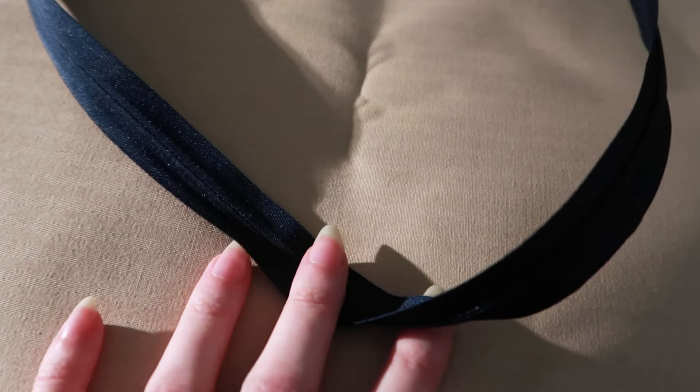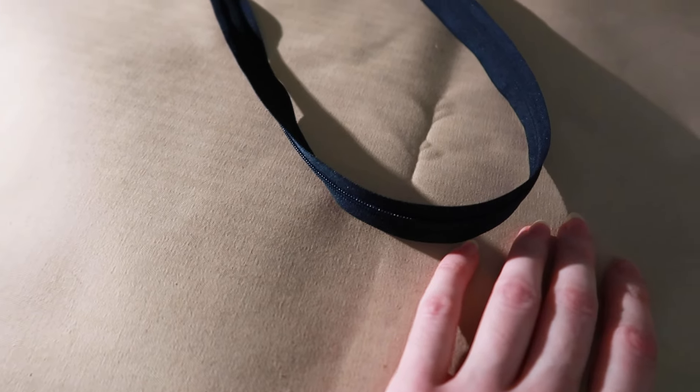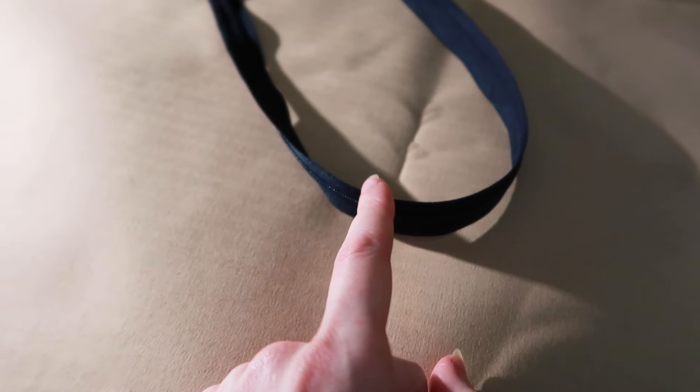We didn't have much fabric luck in central London this afternoon, so I'll go to Goldhawk Road tomorrow morning. I did, however, cave and purchase an invisible zipper — I just could not figure out a way to get a nice invisible seam closure in the back using historical methods. I guess invisible zippers are canonically accurate within the period of this world. I will still be hand stitching it into place because I do have my standards, but I guess we're going to do this.